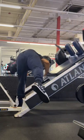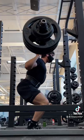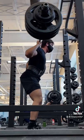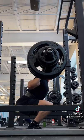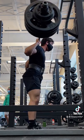Alright, quick tip: if you have access to a hack squat machine, I highly recommend trying it out instead of your normal barbell back squats. Now don't get me wrong, the barbell back squat is a fantastic exercise, but often times you'll find yourself giving out before you reach true muscular failure because there are a lot of limiting factors that provoke systemic fatigue before muscle fatigue.